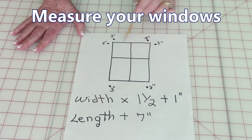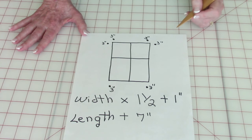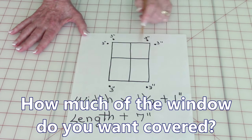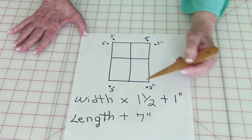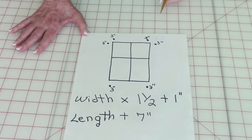Here is your window right here. First you need to determine how much of your window you want covered. Are you going to make just a valance? Maybe it'll cover about a third of the window? Or do you want it to just cover the window? Or do you want it to go all the way to the floor?